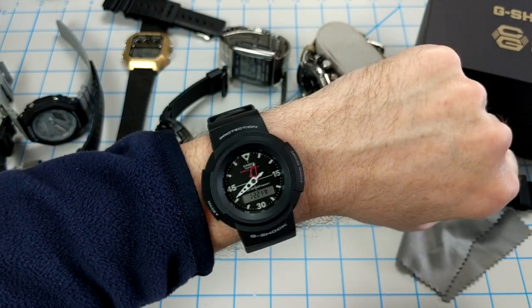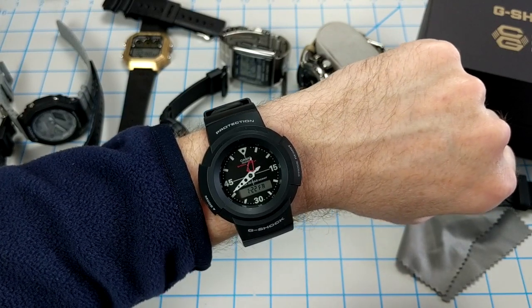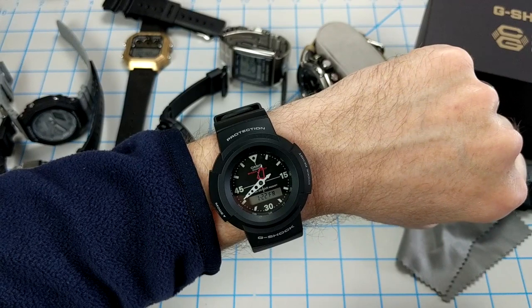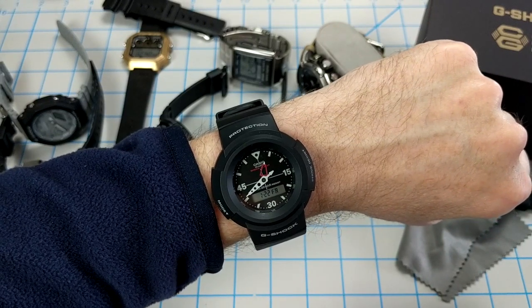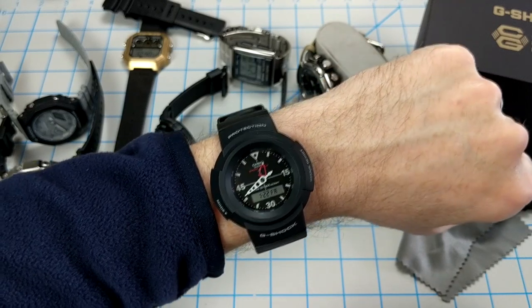I kind of like that a lot — it's a very unique feel. It's really fun to wear and easy to grab and go. I don't feel like I'm going to bump it around or wreck it the way I might with the stainless steel version. It's very lightweight — that's one definite point in its favor.